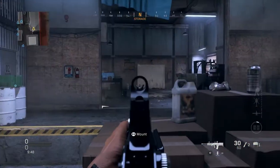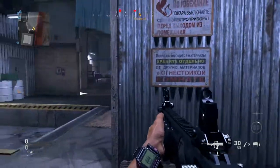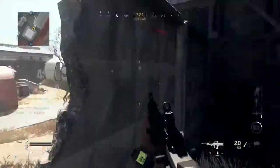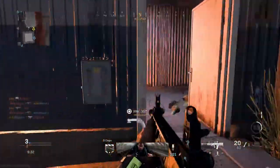We only have three attachments on it, but let's just see what we can do. I'm surprised he didn't kill me right there — I literally got stuck. And he ran right into my claymore! That is amazing.